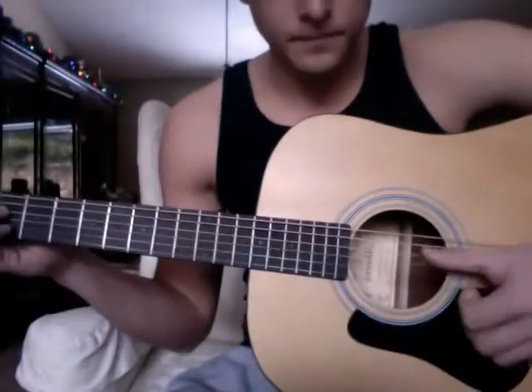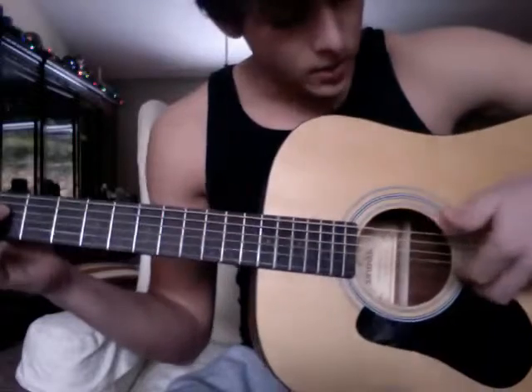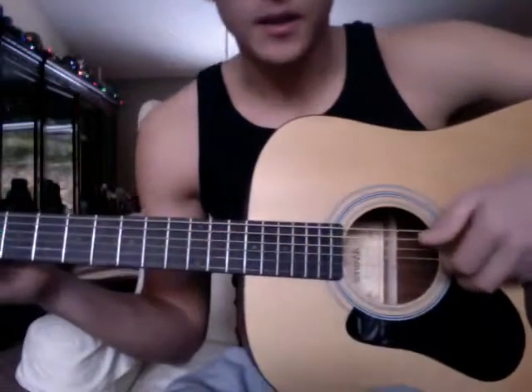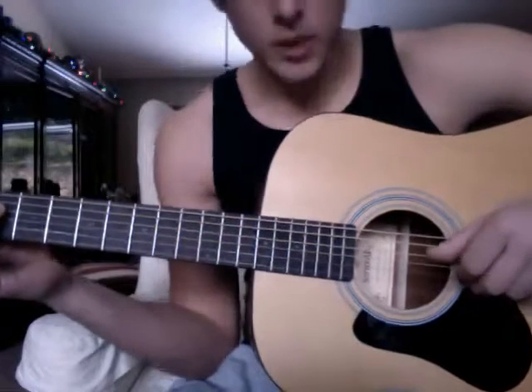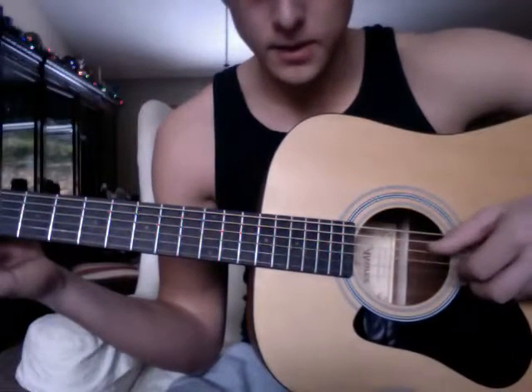And here's the strumming pattern. You're going to take your thumb and you're going to put it on the fourth string, and then you're going to take your first and your second finger on the second and the third string. And you're going to pluck: thumb, thumb, two fingers, thumb, two fingers at the same time.